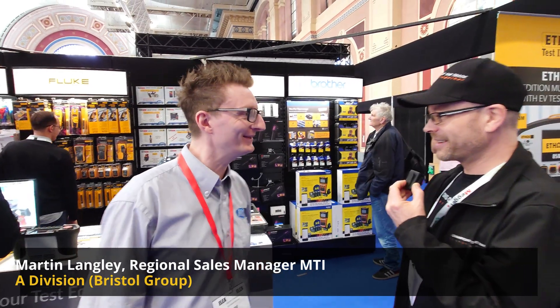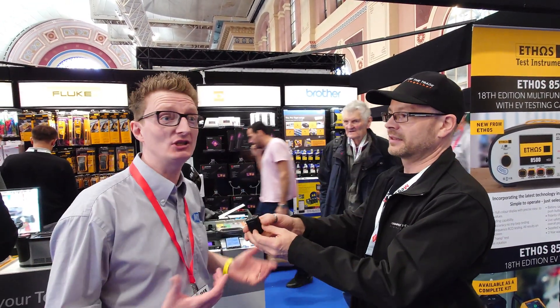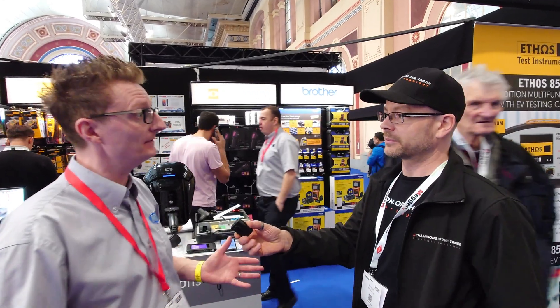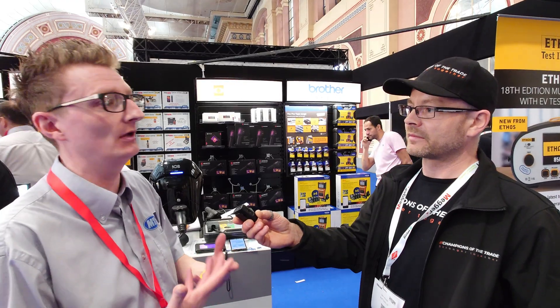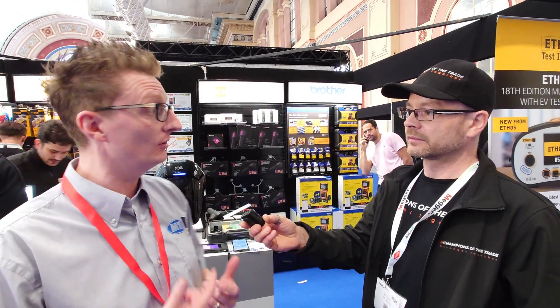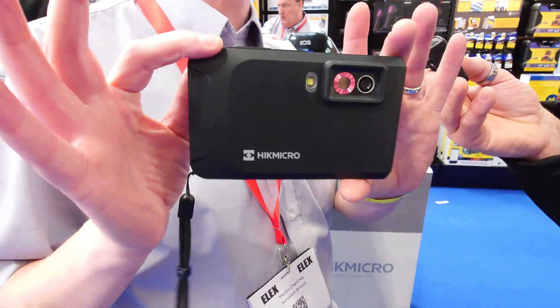Hello Martin, good to see you again. So what have you got on your stand this time? We've actually got Hype Micro, which is a thermal imaging company that have been around for a little while. They've got a massive selection of cameras, but one that stands out is the Hype Micro Pocket 1 and 2.